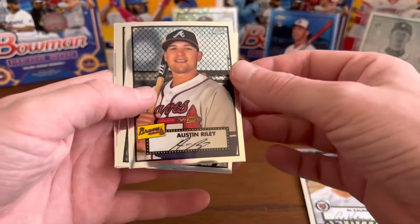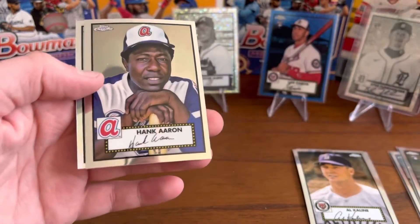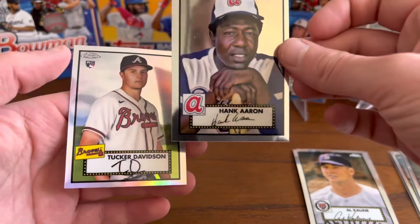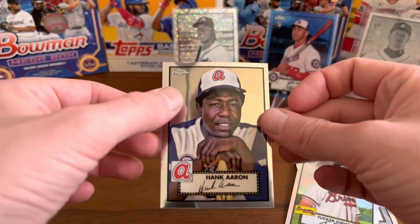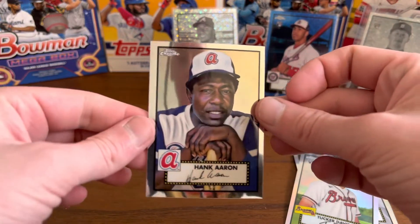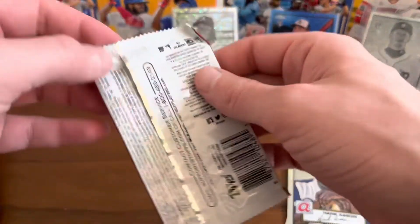Next we have Austin Riley, Thurman Munson, Hank Aaron — even though that's just a base card, that is pretty neat. You can see my reflection, I think, in these cards on camera.